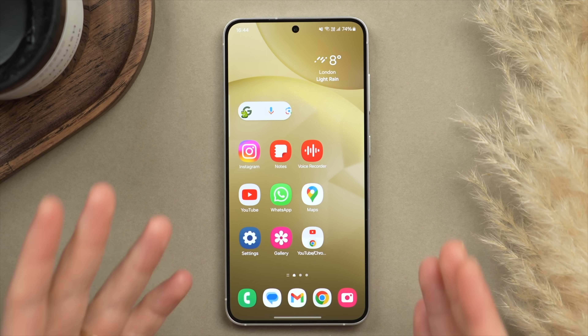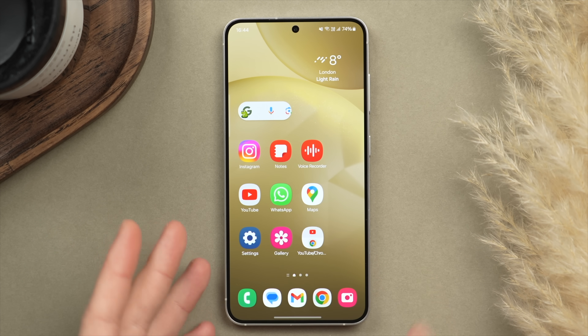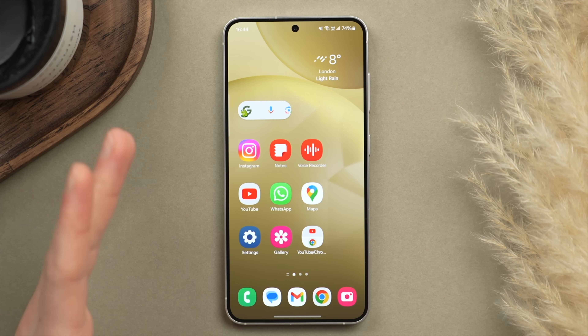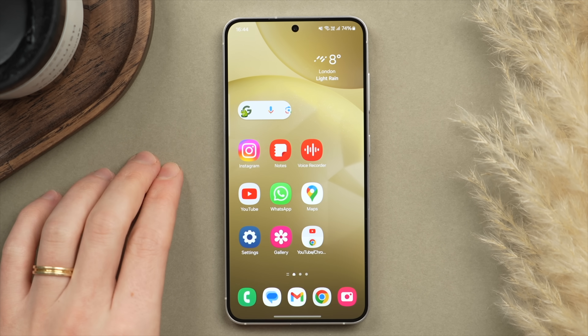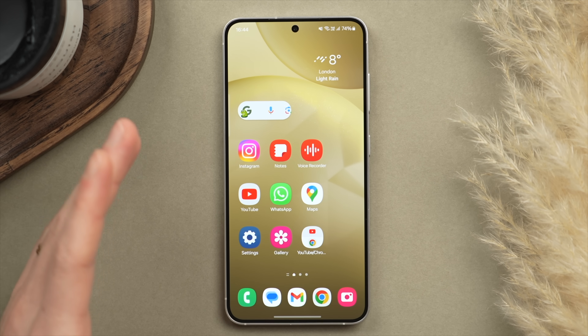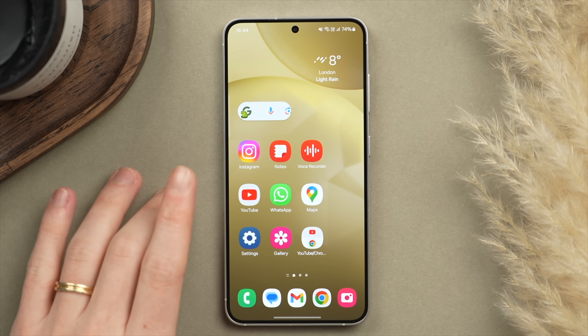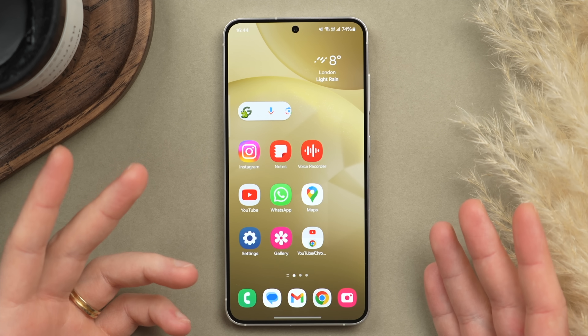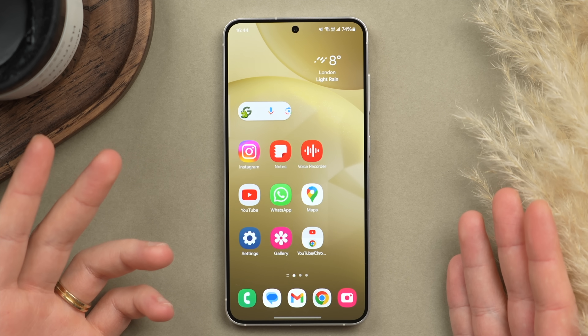And that's it — those are the first 10 things you should do if you've just got your S24. If you want more tips and tricks, check out my full Ultimate Galaxy S24 guide video, which covers everything you need to know about this fantastic phone. Thanks so much for watching — if you enjoyed this, leave a like and subscribe for more content like this. Take care.